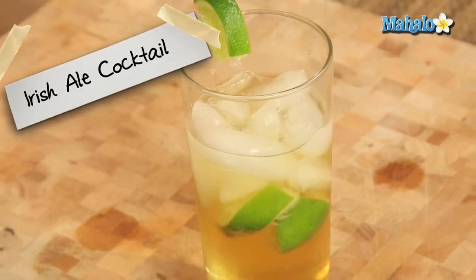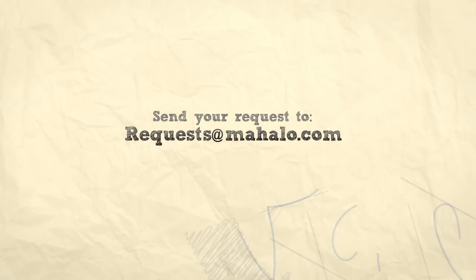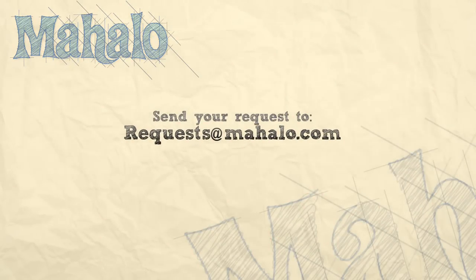There you go, an Irish Ale cocktail. Thanks for watching. Make sure to subscribe. And if there's something that you want to learn how to make, send me an email at requests@mahalo.com. And don't forget to check out our other great videos.